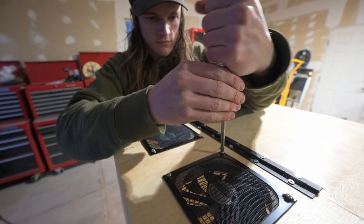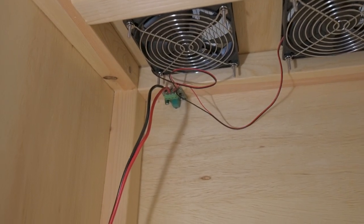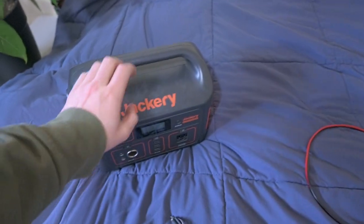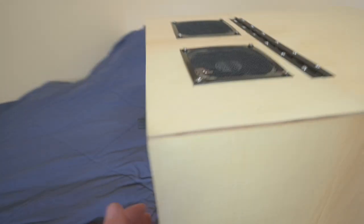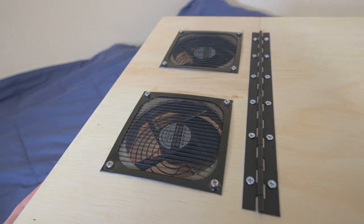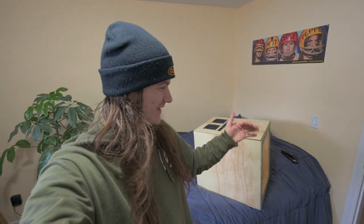It's the next morning and I'm going to show you the progress. We got the fans mounted last night, and this morning I wired them to the switch and got the switch mounted. For temporary power, I wired it to a 12-volt plug so I can plug it into my Jackery power bank. You plug it in, turn it on, and the switch right here controls the fans — we can adjust the power and click it off. Super happy with how that turned out.